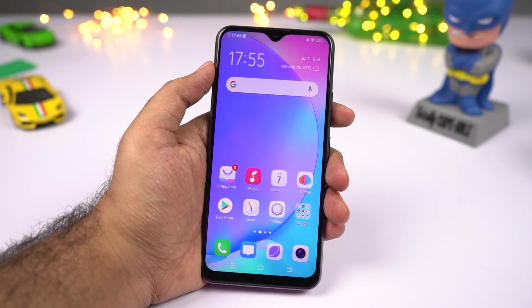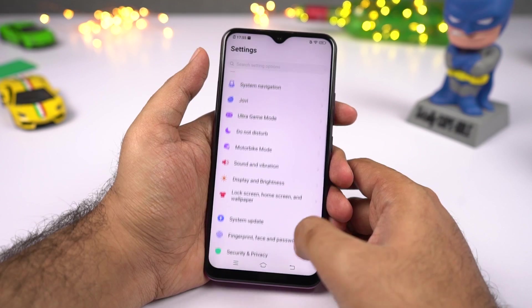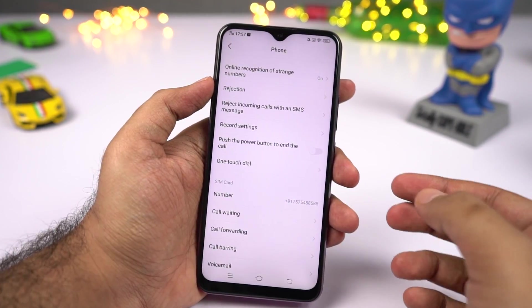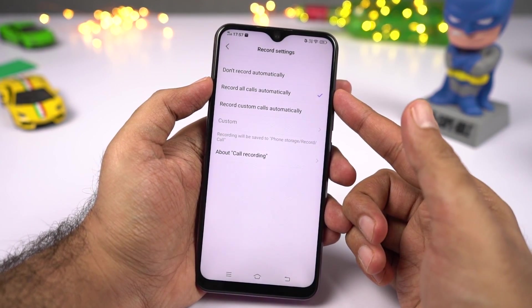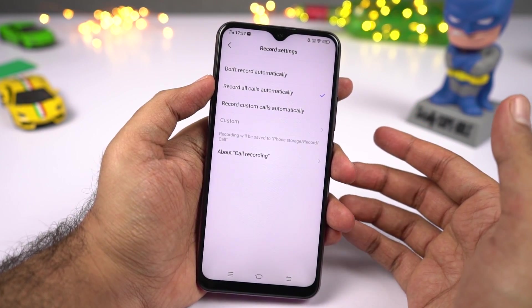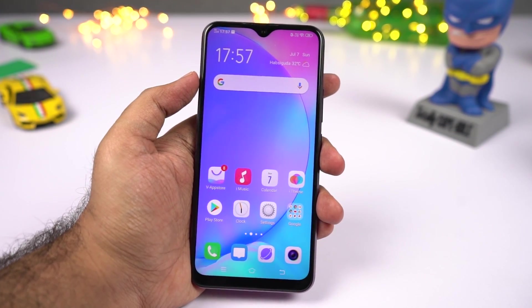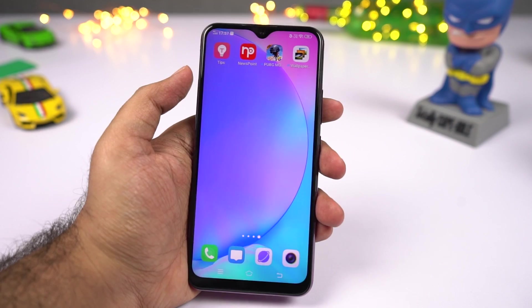Next I'll show you how to record calls automatically on your phone. Go to settings, scroll down and select system app settings, then select phone dialer. Select record settings, then select the option to record all calls automatically. Note that this feature is available in India but might not be available in other countries — if it's not there, try third party applications.